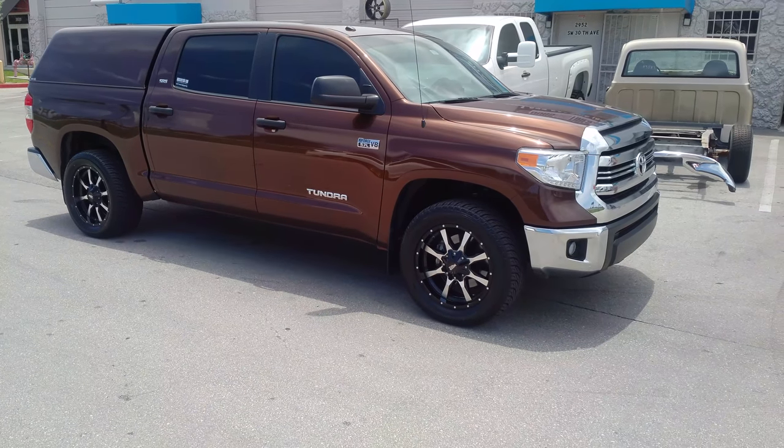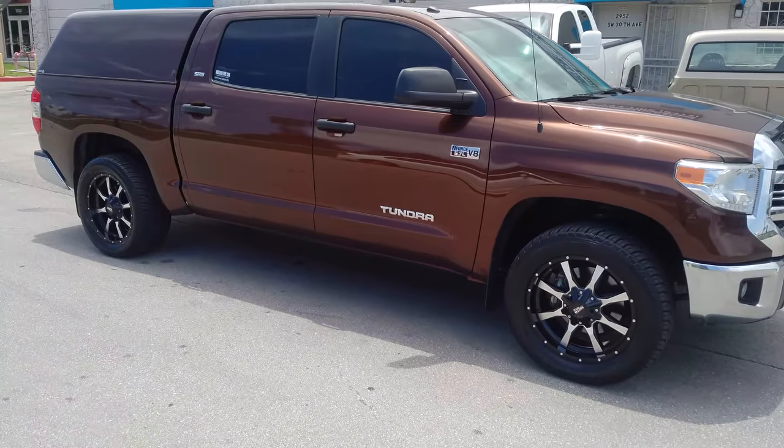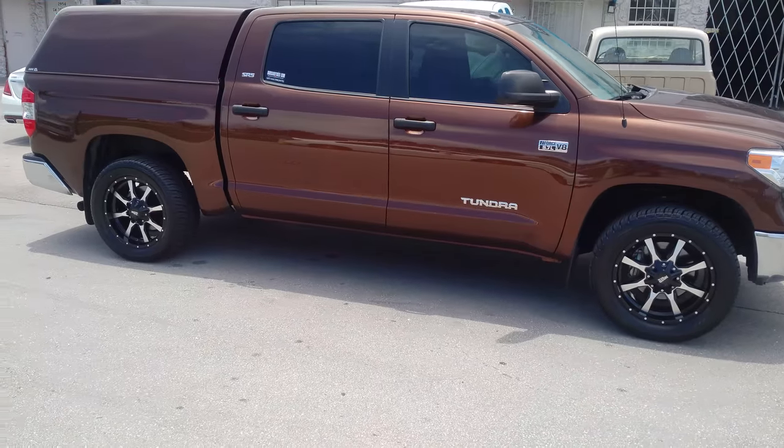Right now you're looking at the Moto Metal 951 — machine face, black lip. 20 by 9 with the 305/50/20, plus 18 offset.